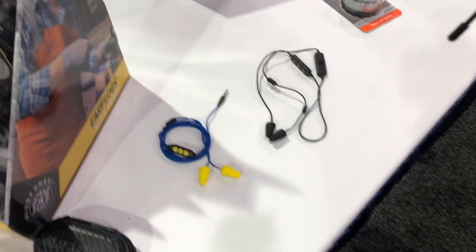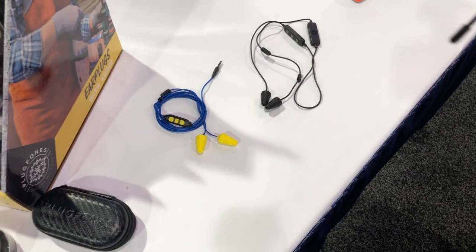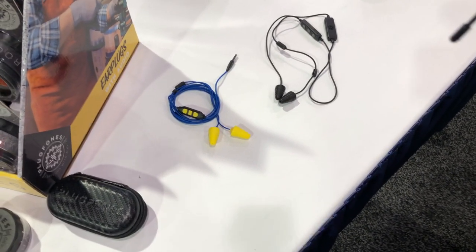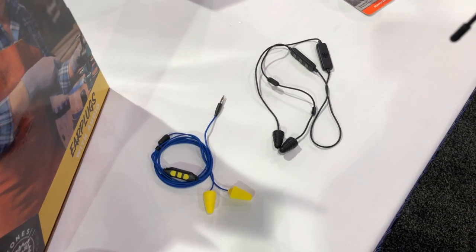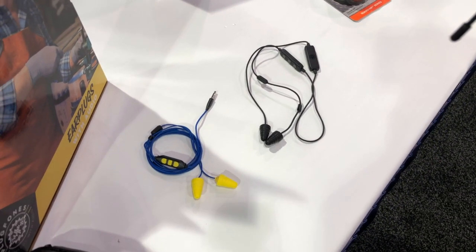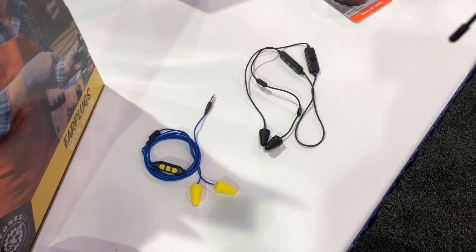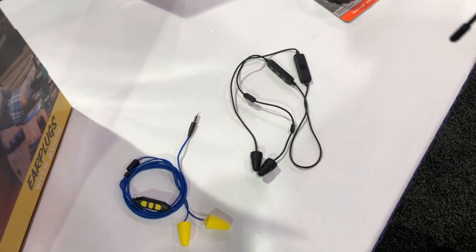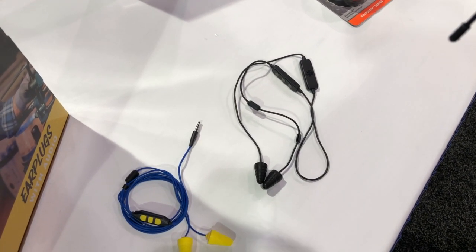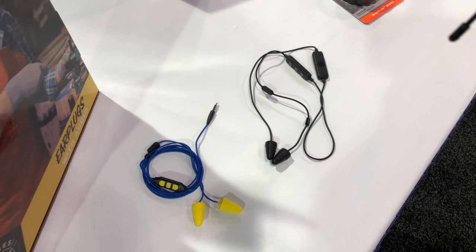In a situation where I'm in a loud environment, how loud can that environment be and still allow me to hear my music? Our silicone earplugs have a 27 NRR. Our goal is to get you underneath the 85-decibel threshold. Your average manufacturing facility operates at about 100 to 110 decibels, so you take that average operating exposure level and subtract the 27-decibel rating of the earplug.